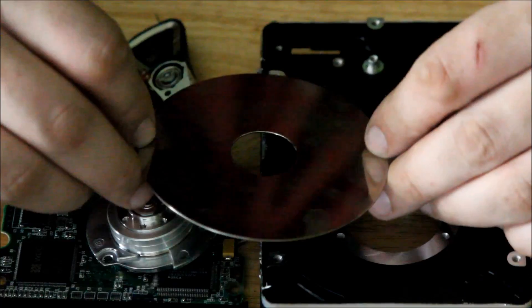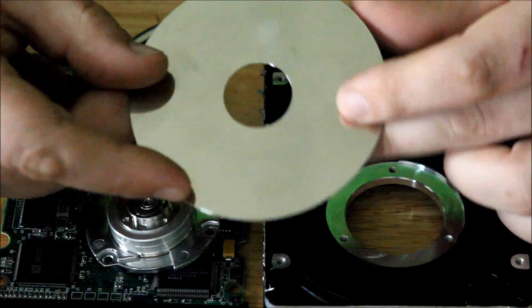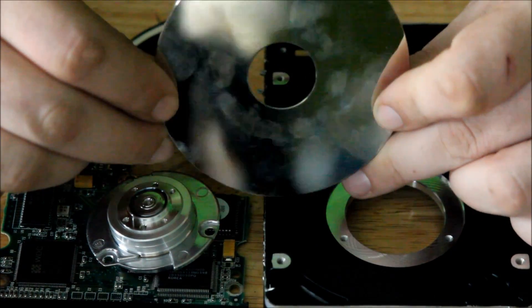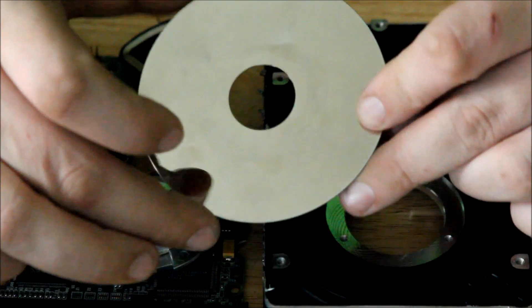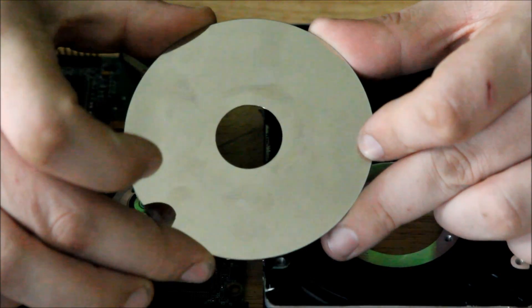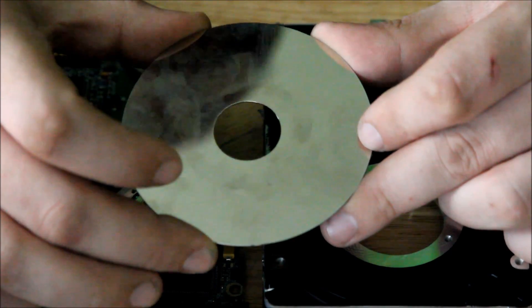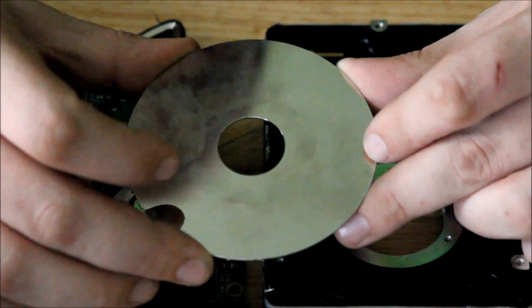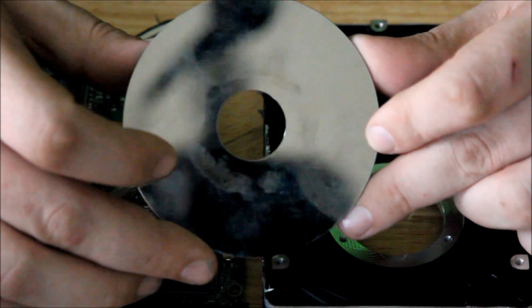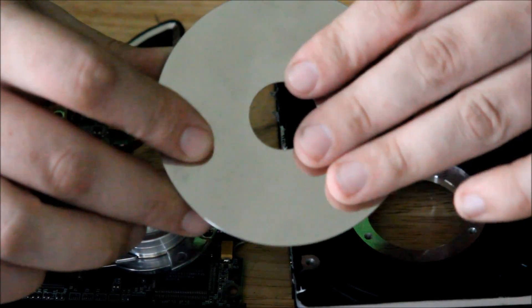Next, here is the actual hard drive disc. This shiny material here is actually palladium, a very rare and expensive metal. I'm not sure if there's a way to actually get the palladium off the discs. I do save all the discs — I haven't sold any — but the actual disc itself is made out of aluminum.